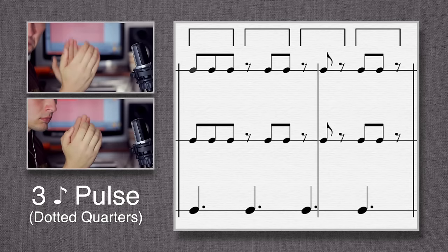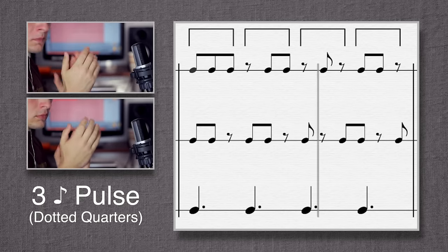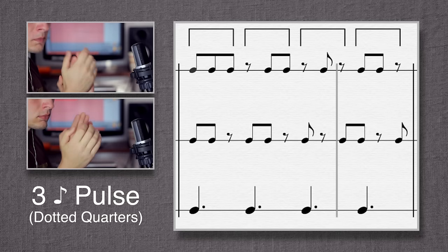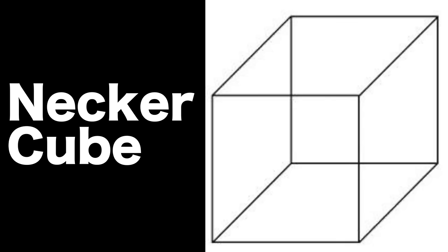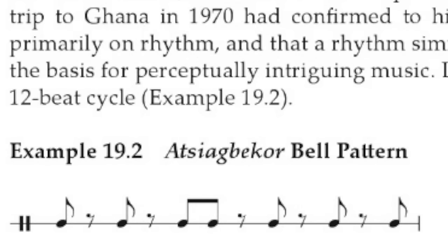It's a fun exercise to try feeling it in groups of three eighth notes. It's kind of like a musical Necker cube — you can hear it in different ways, just as you can see the cube in different ways. The underlying pulses are what are called the hidden beats in traditional West African music.